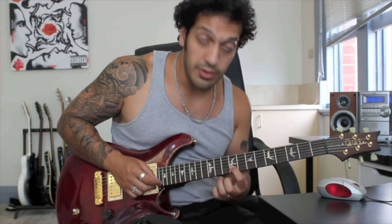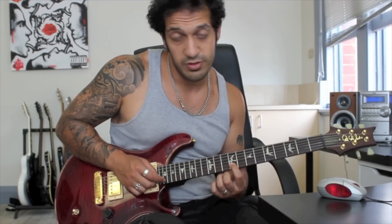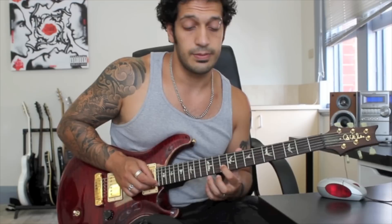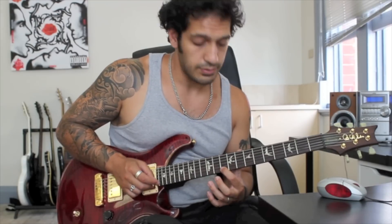Let's move on to the next bit and we'll put it all together at the end. What I do here is 2 slides pretty much in a row — a slide from 9 to 10 on the 2nd string, and then 9 to 10 on the 1st. Very, very subtle semitone slides. We're not trying to get a large melody out of those notes; it's more of a phrasing thing than anything.